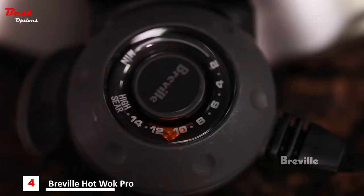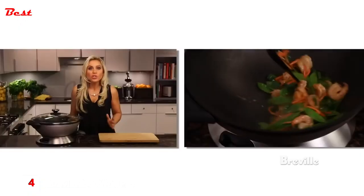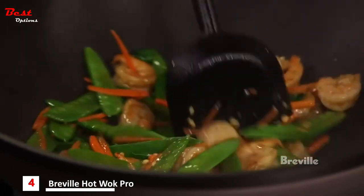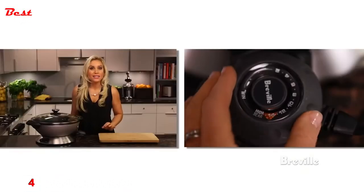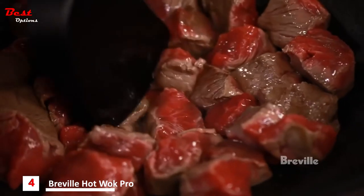Drain your food on a paper towel. Use eleven through fourteen for vegetable stir-frying, which is a healthy way to cook food. The continual tossing motion of stir-frying ensures the food is properly exposed to the heat and cooks quickly and evenly in a couple of minutes. The high sear setting is especially great for locking in all the juicy flavors of meats.